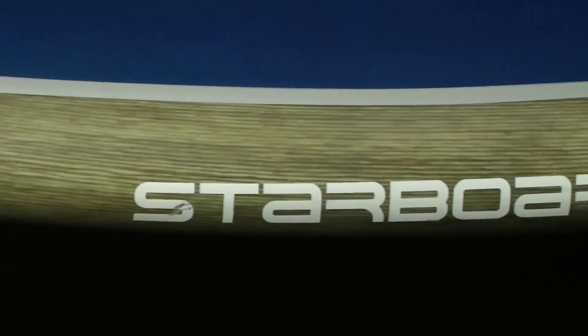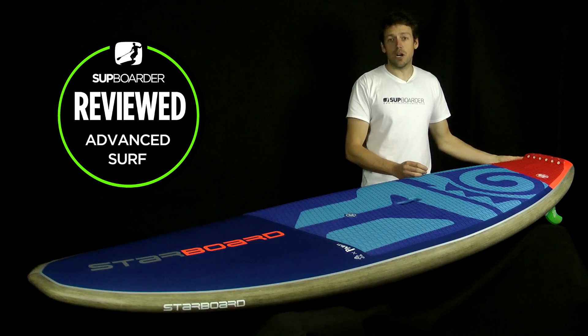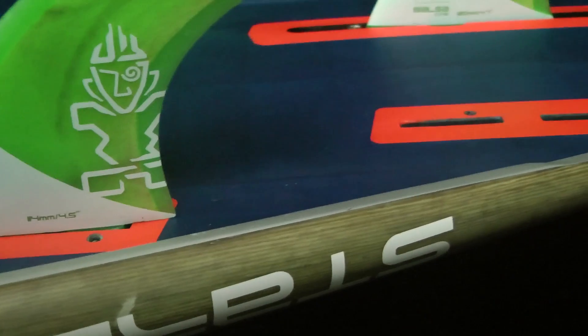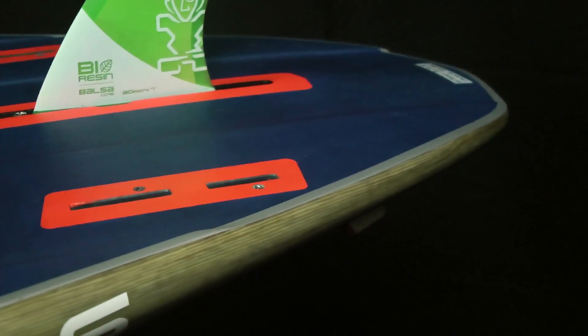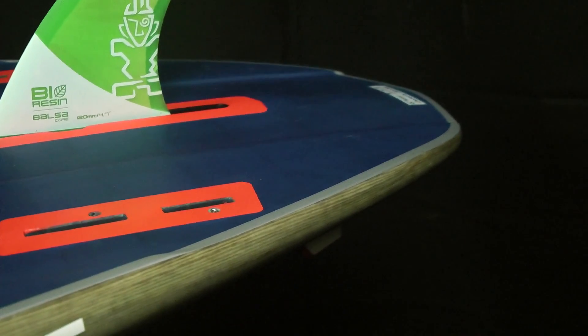Talking about the rail shape this year, they've refined the rail shape, and they've done quite a lot more work near the back of the board because that rail shape is quite sharp. It gives you a lot more drive on the bottom turns and a lot more speed when you're shooting along the face. They've also done things with the channels which come into the rails, which we'll talk about in a minute.